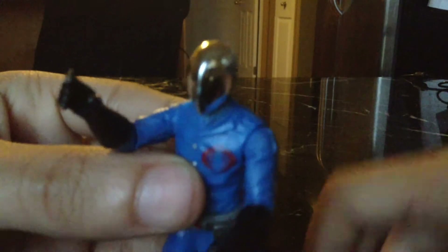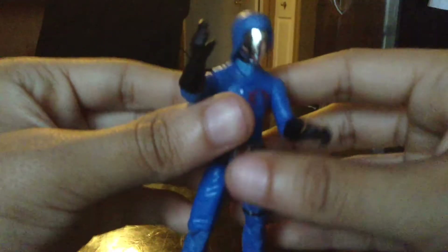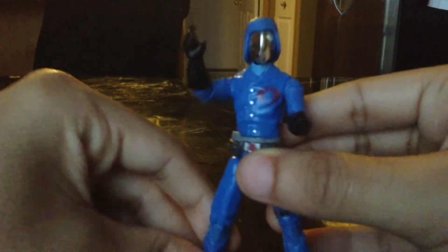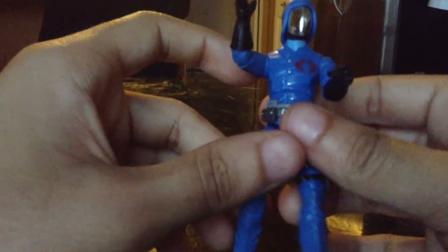His helmet can come off, so he can be completely chrome dome. But I'm just gonna put the helmet back on. He has the gloves and stuff, just like in the cartoon. And he has a hole in the back like every other GI Joe, so you can put a backpack on him.